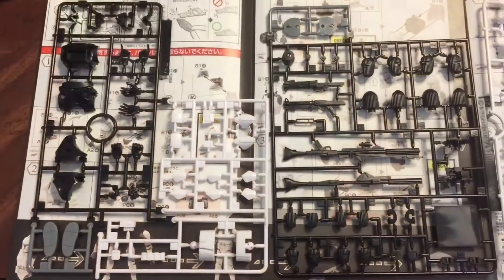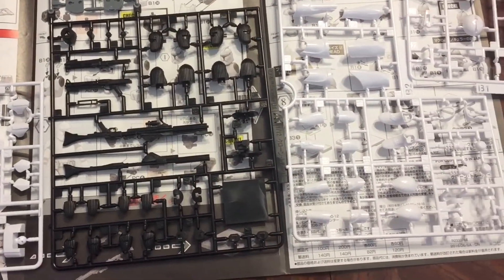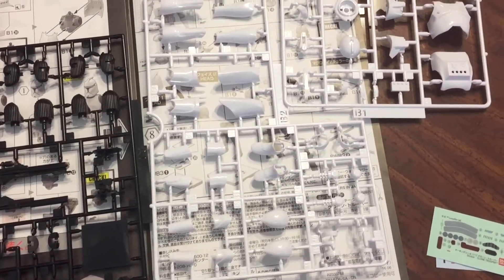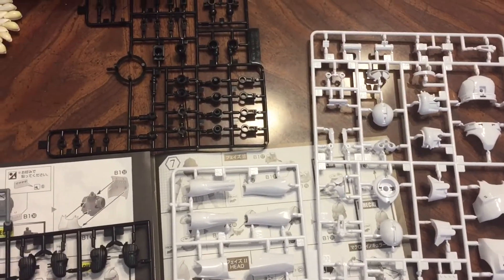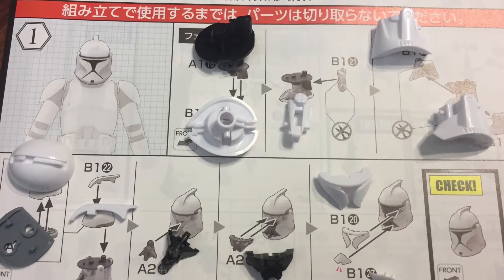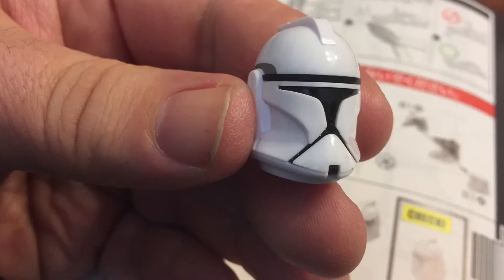Hi, I'm Ryan Beise and today I'm going to take a look at the Bandai action figure model kits of both the Clone Trooper and the Battle Droid with STAP. This is just a look at the trees used to make the model, so you can see how many different pieces go into just the Clone Trooper alone. There are eight pieces here just for the one head, and when we put them together we get the Clone Trooper head.